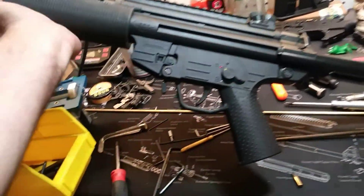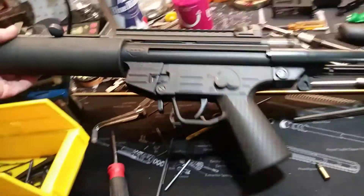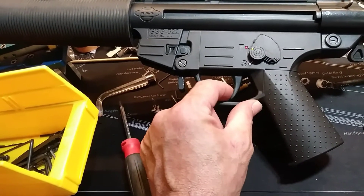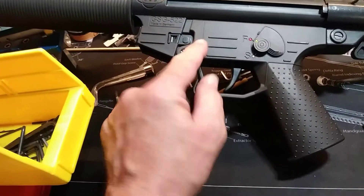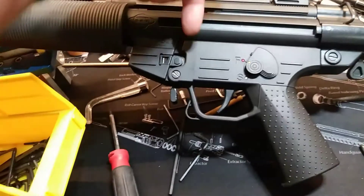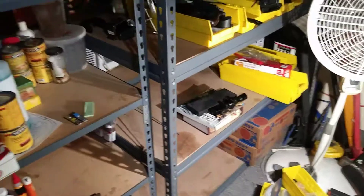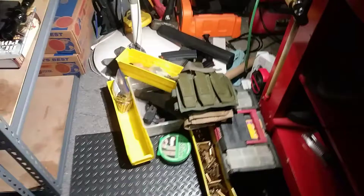Yesterday when I was doing all this work, there's a spring that gives you tension on your trigger - your trigger return spring - that gives a little bounce so the trigger will return. It sits in here, and when I was working on it, it shot past my shirt and went onto the shelf somewhere.